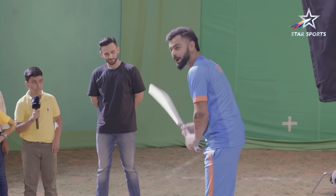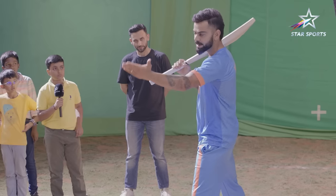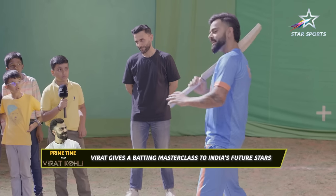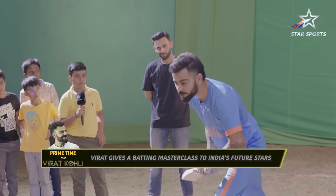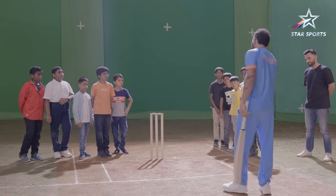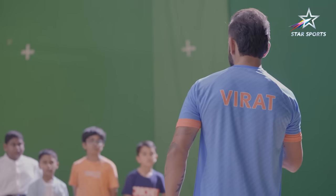Then my head position. Head position is the most important thing in batting. Your head leads your batting. If your head is behind, you will be late on the ball. If your head is in front, you will be early on the ball. So it's a pretty simple thing — the balance between your legs and the head position is the key.